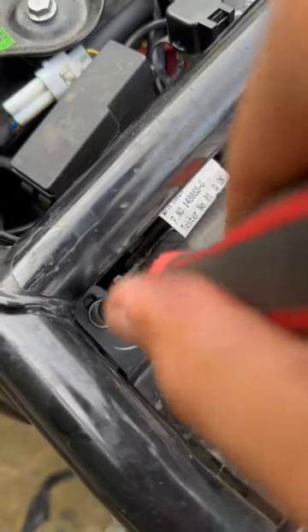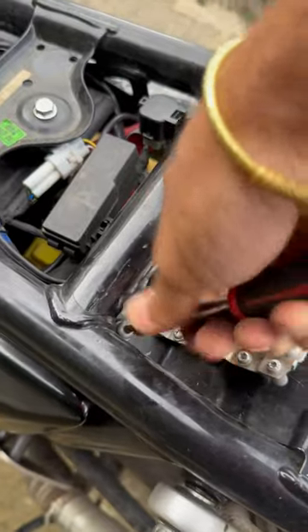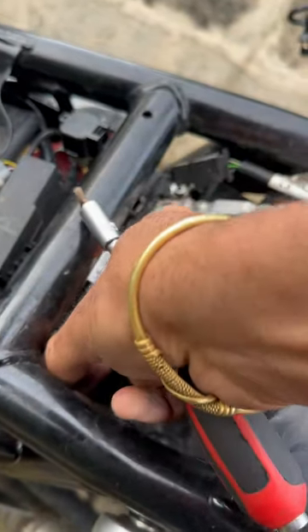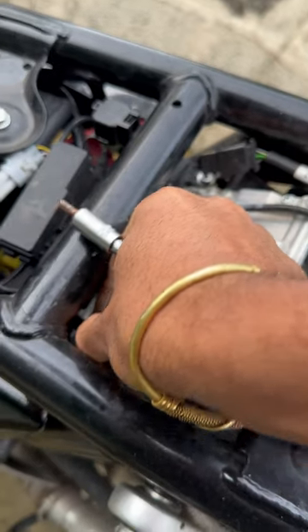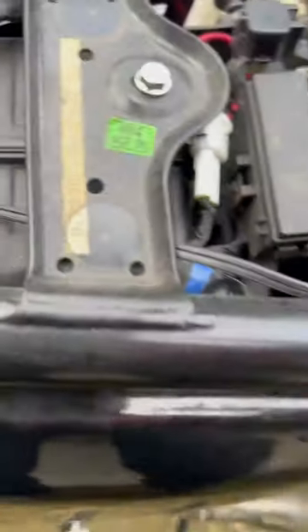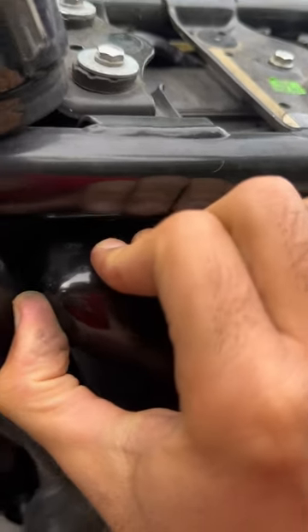Undo this little bolt here with an Allen key. Once that is off, you want to pull this very gently on this side, and it will ever so slowly come out.